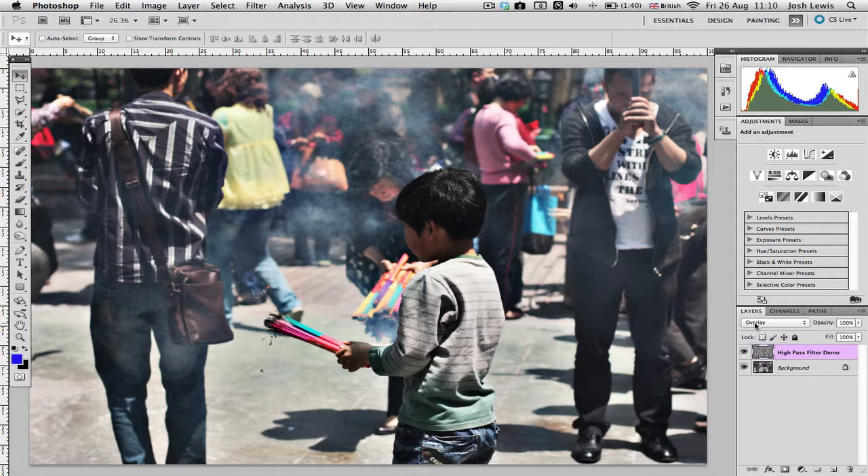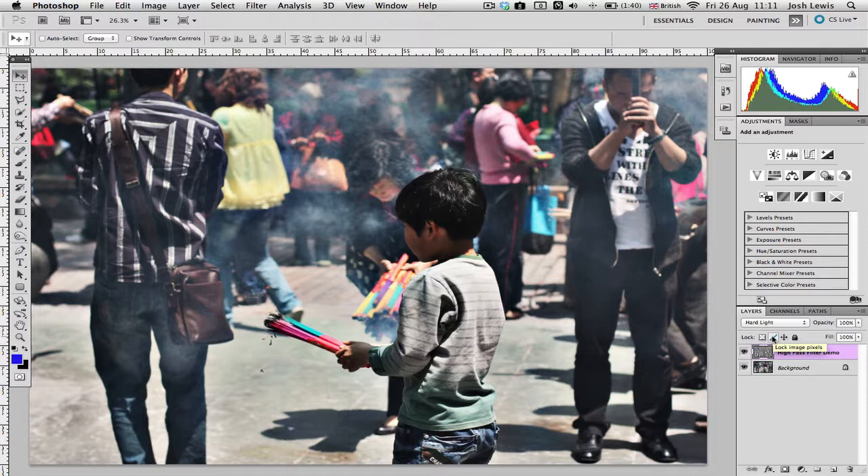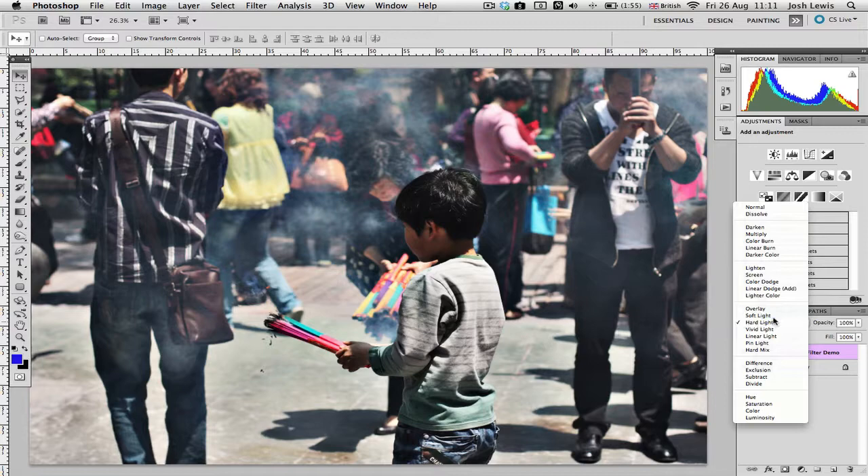If you want to fine-tune without undoing and reapplying the filter, you can use the blending mode options. To increase sharpness, change the blending mode down to Hard Light — it adds even more sharpness and contrast. To decrease, if you've overdone it, pull it down to Soft Light and it'll bring it back down slightly. You can also reduce the opacity to dial it back further. That's really all there is to it — play with the radius and see what works best for you.